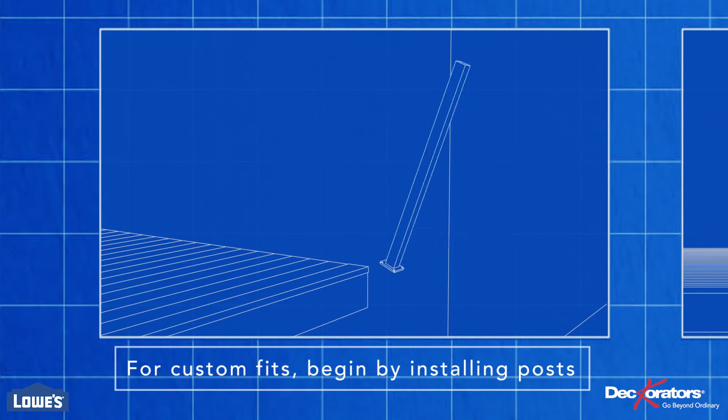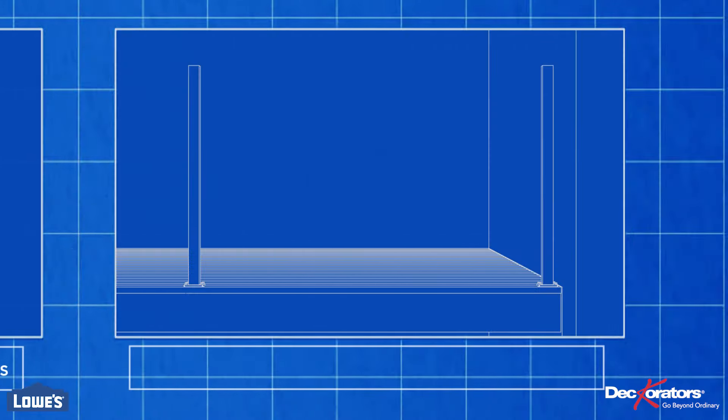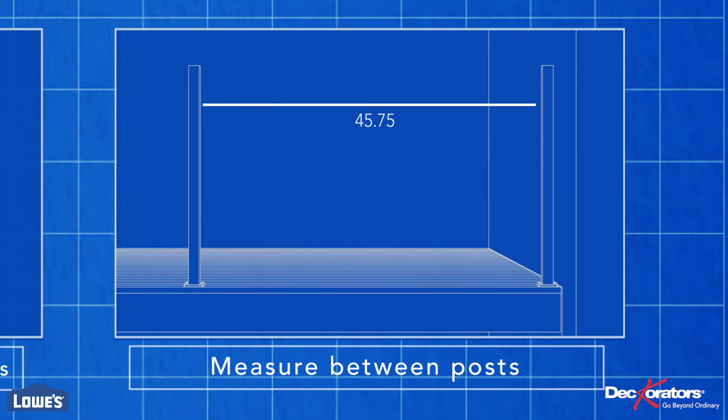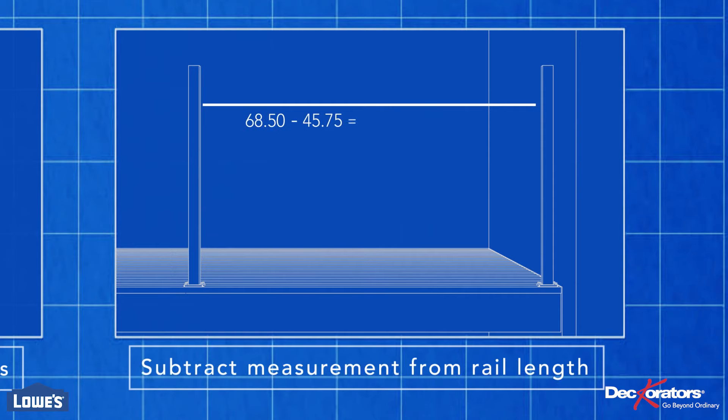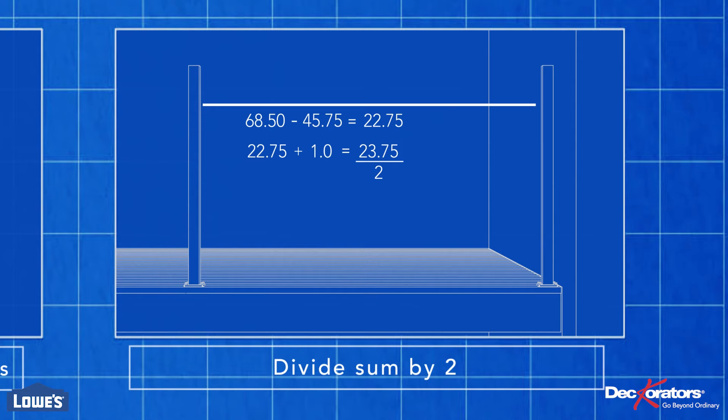If you need to cut a railing section to fit, begin by setting the post where you need it and fasten it to the deck the same way. Measure the distance between the posts — in this case it's 46 and 3/4 inches. Subtract that from the length of the railing to get the amount of material to remove. Add one inch to account for the railing brackets, then divide that sum by two to know how much material to remove from each side. In this case, it's 11 and 7/8 inches.